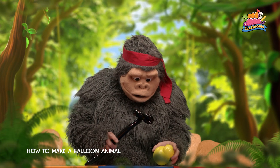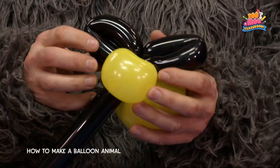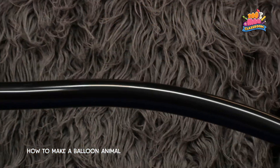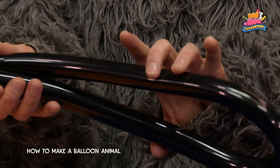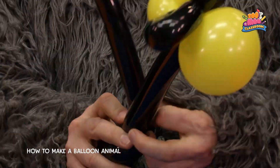To attach the wings, wrap the long black end around the neck joint. Fold the remaining length in half, then wind it together before tying the tip into the neck joint.